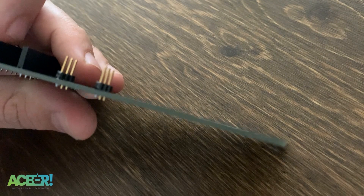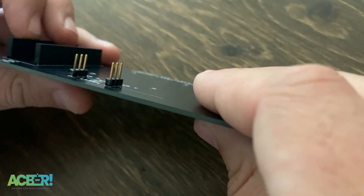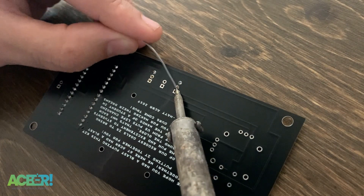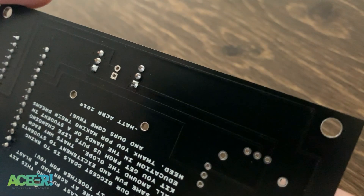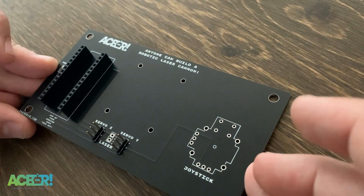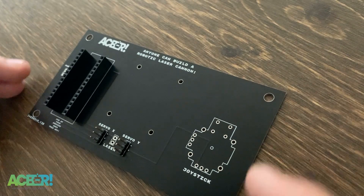One nice thing about having these servo sockets is that if you wanted to scale this project up and control larger servos with the battery pack included in the kit, you could plug in larger servos and do this on a bigger scale — it makes it pretty versatile. Our header pins for the servos are done, and now it's time to move on to the hardest part of the build.